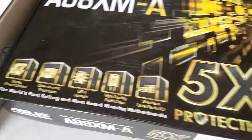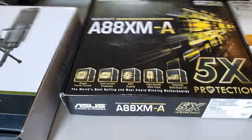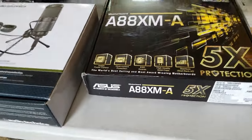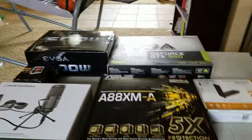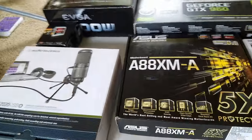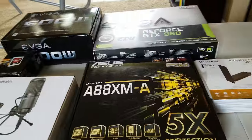Here is my motherboard — it's an A80XM, I think. Seth helped me build my whole computer, so shout out to him — go subscribe to him and follow him on Twitter. He helped pick out almost everything that I have.